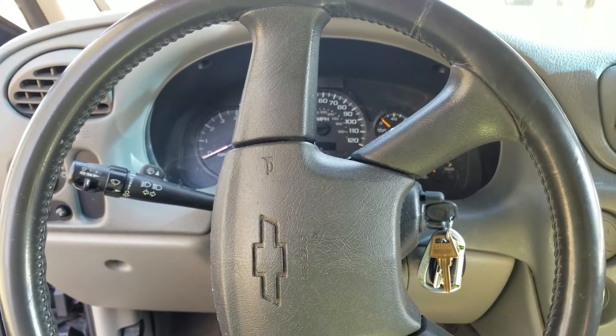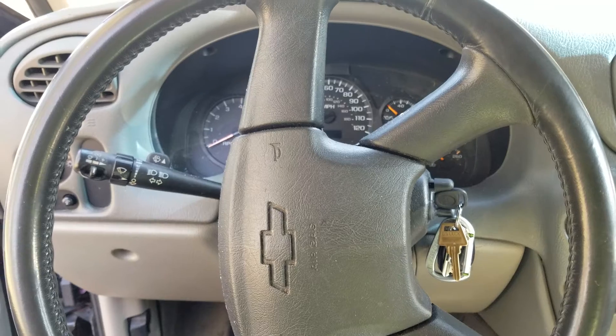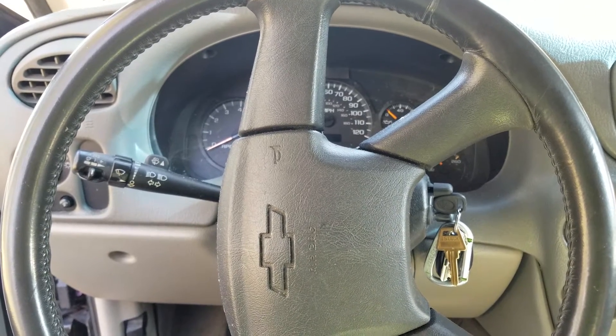What's going on YouTube? Today I'm going to be showing you how to reset your change engine oil light on a 2002 to 2015 Trailblazer.